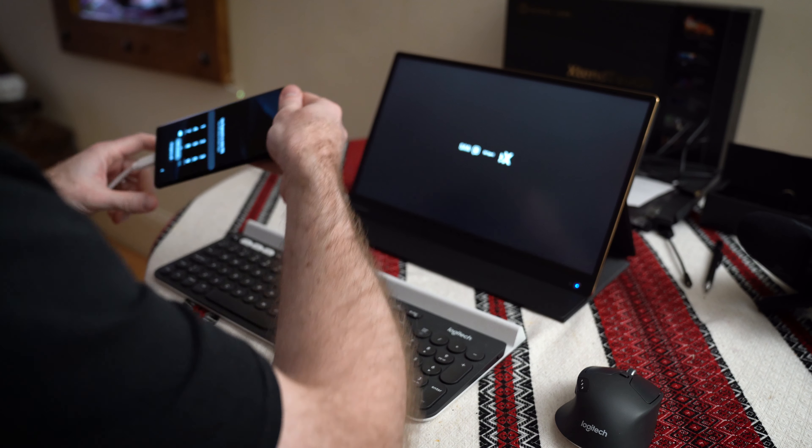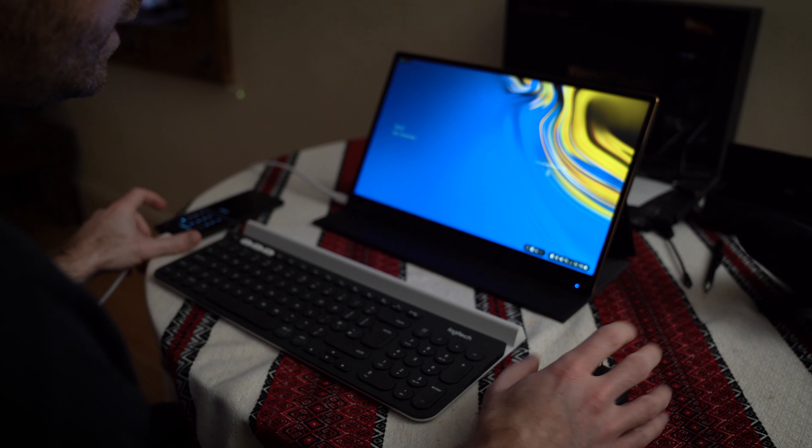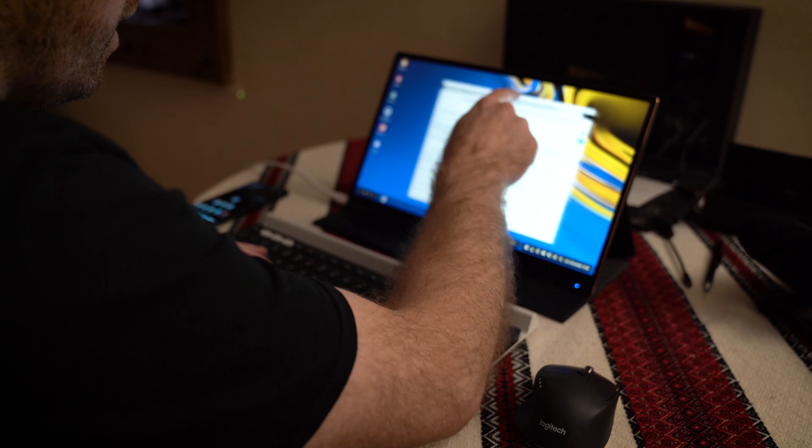The XtendTouch has a USB-C input, so it should work nicely with my phone — the Samsung Galaxy Note 9, which has DeX, a desktop-like experience. The idea is I should be able to use DeX on the move using both devices' batteries, or when I get to a hotel I can have a desktop-like experience on a big screen. And here we go — DeX is up and the touchscreen works too!